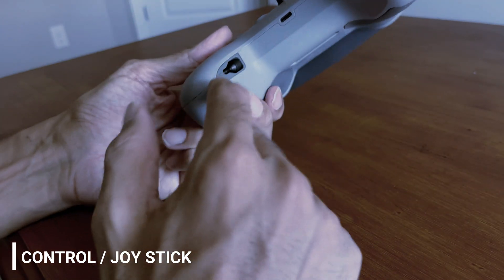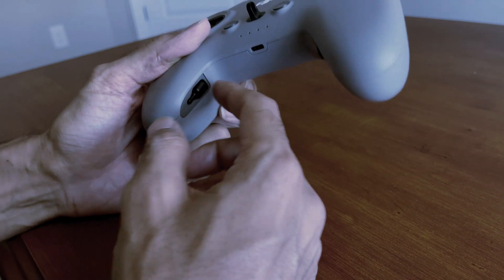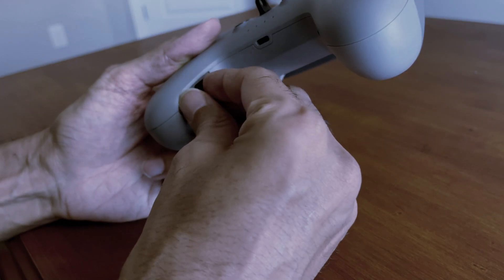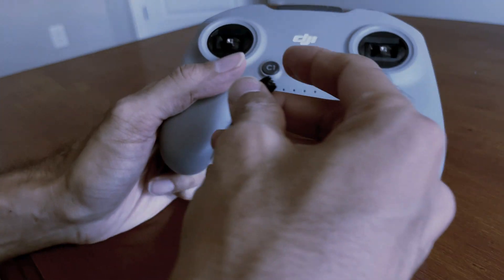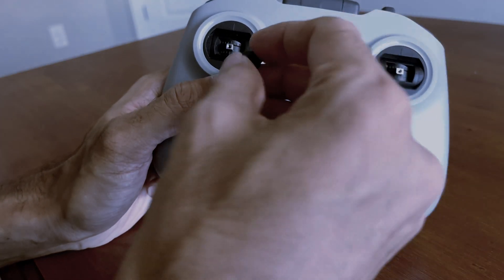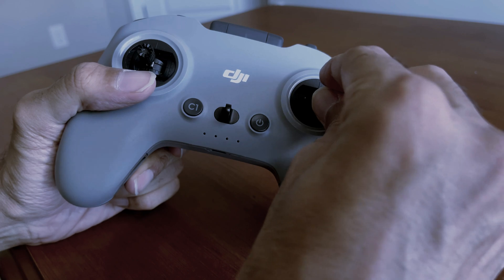So where is the joystick? When you get the new DJI FPV remote controller, the joystick will be stored in a slot. You can take it out and hook it up here. I personally recommend you don't do this repeatedly — don't keep taking it out and putting it back. Just install it once and leave it there permanently.